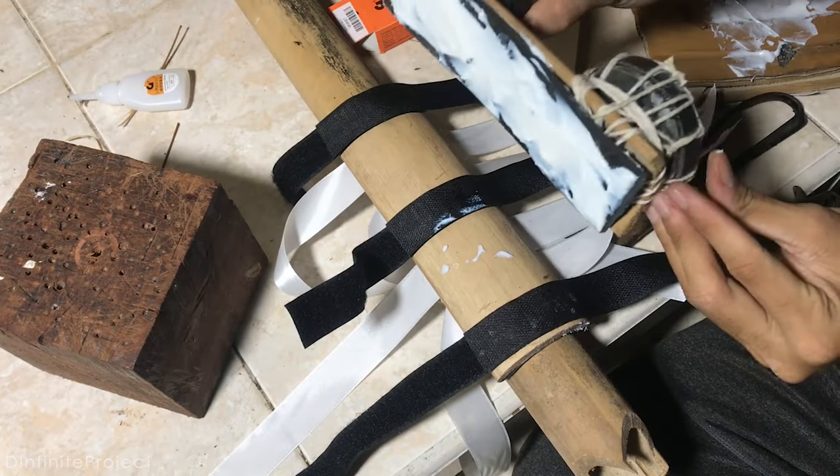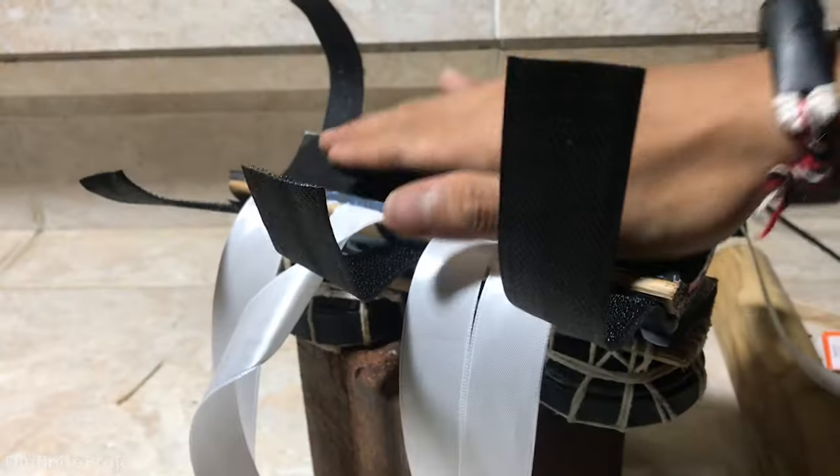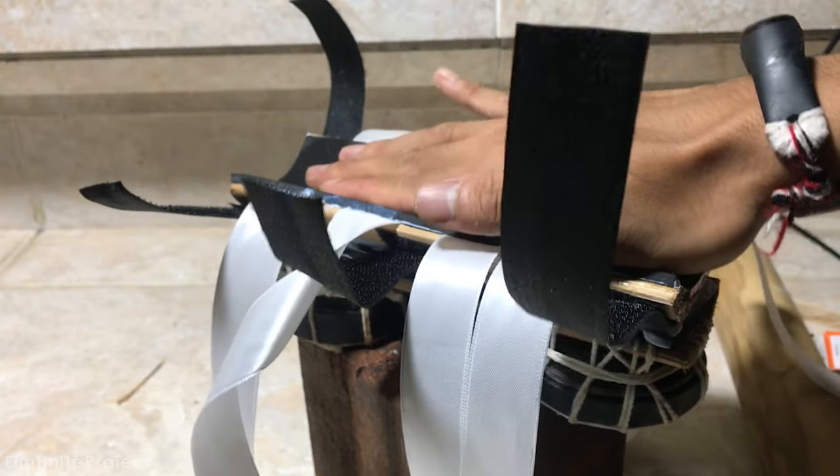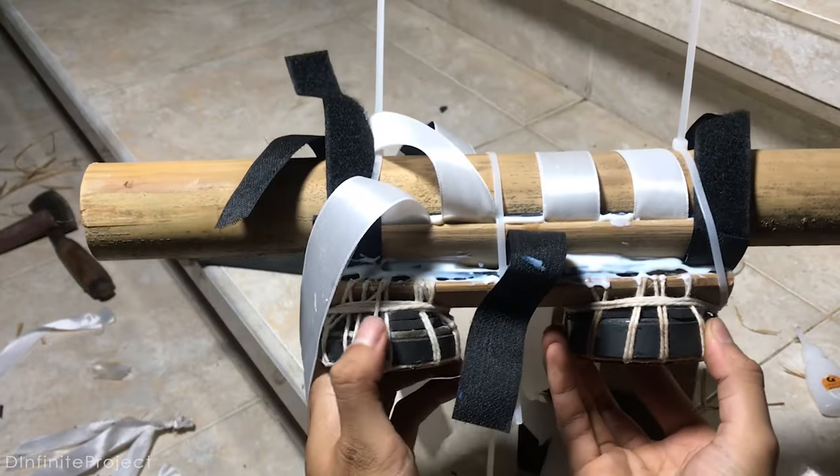The magnets are pretty heavy actually. Using wood glue is recommended because it sticks the materials really well, but of course you need to wait until the glue is properly dry.